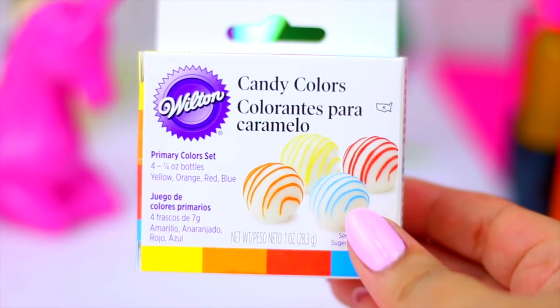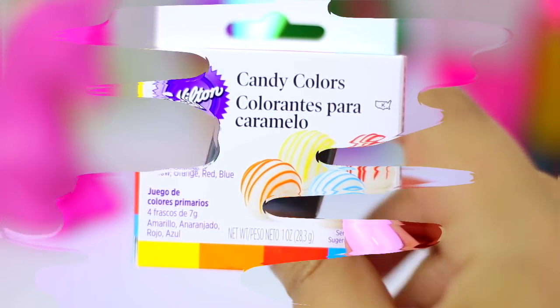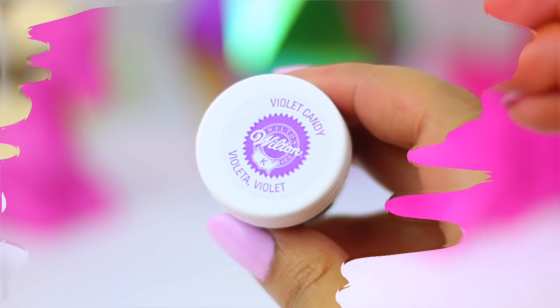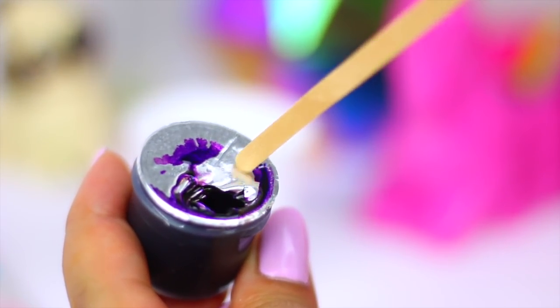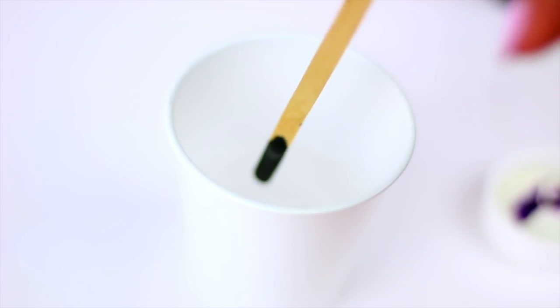To give it some color we are going to use just a tiny bit of this food coloring that is made to dye oils or chocolate. As you can see it's super easy to use and you will only need just a tiny bit to color the full container.